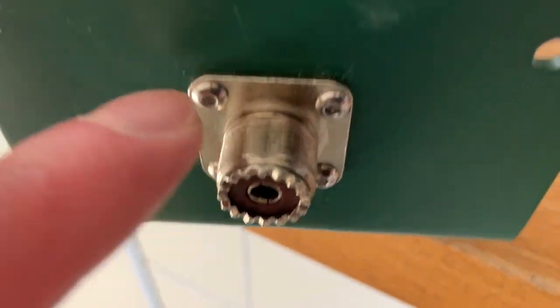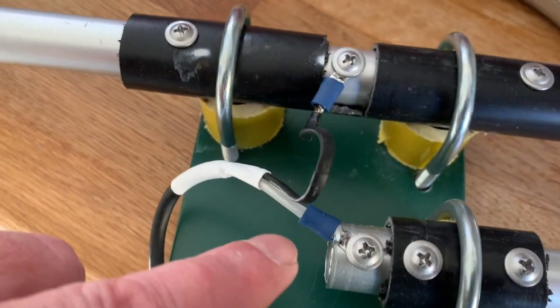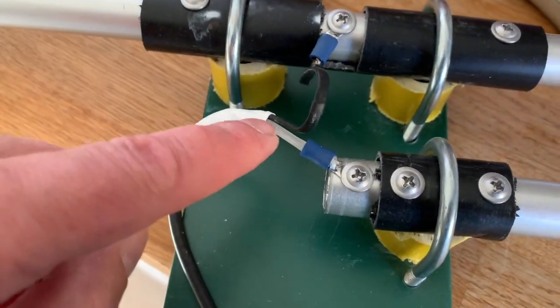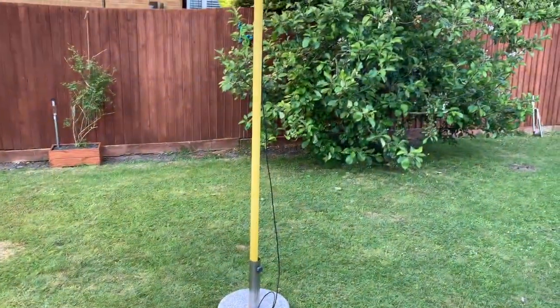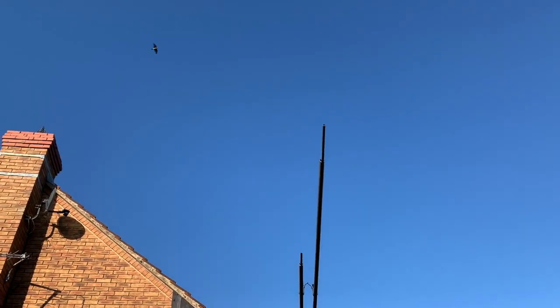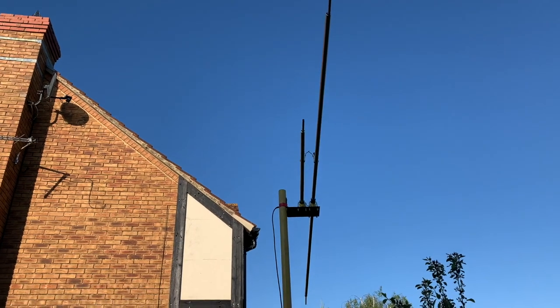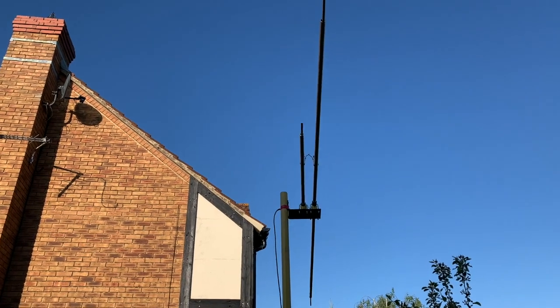So the SO239 — earth through a bit of coax goes to the long element, and the centre with the dielectric goes to the shorter element. This has been hard work and to be honest with you, not the most successful, but it does work. I'm sure there's a secret to it. I've got the SWR down to 1.3, 1.5, 1.8, 2 depending on where you are in the band.